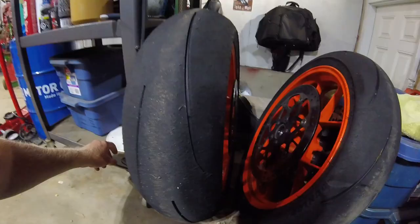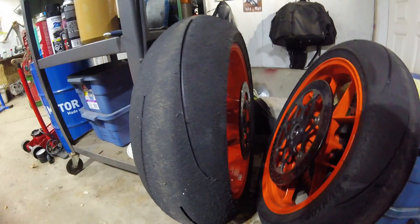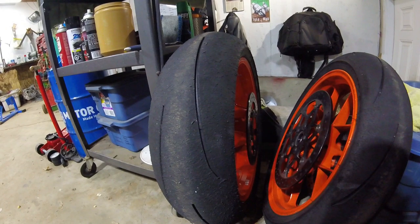It did its job — tires lasted well, no slips. I did push the front one time which was a bit of a scary moment, but that had more to do with the crazy wind gusts and running a bike without a fairing than anything else. Tires ran well overall.